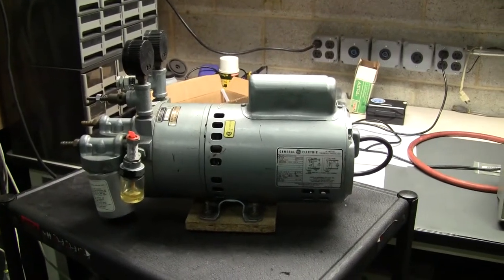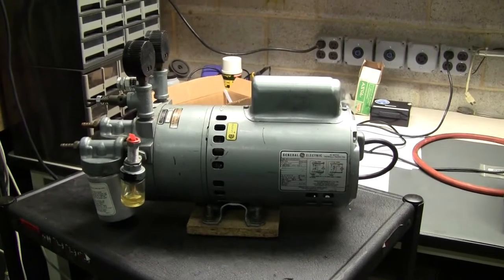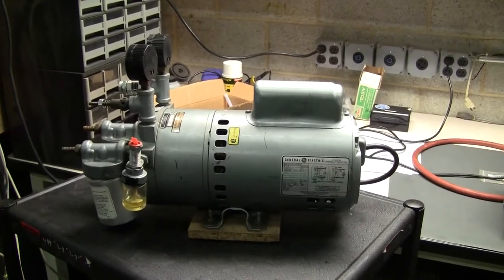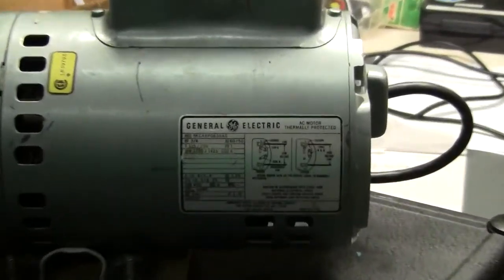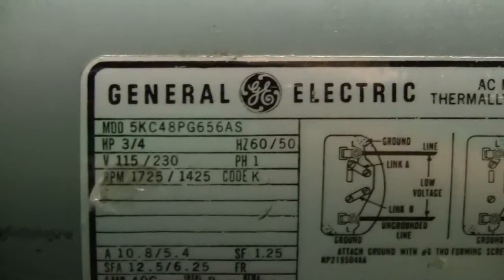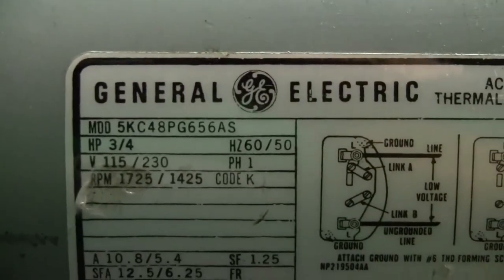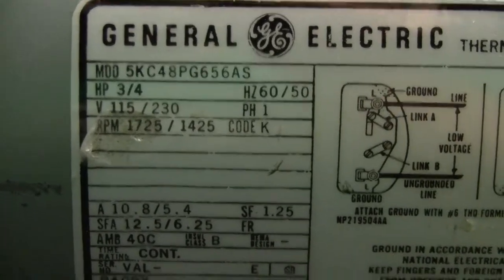Hi, this is Cody Young from Hitech Trader. Today we're looking at a dual-purpose vacuum pump and also air compressor. It's run off of a General Electric motor. Here are the motor specifications: 3.25 horsepower, 60 hertz. It can be hooked up to either 115 or 220 volts.